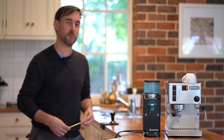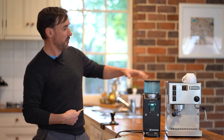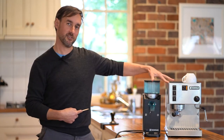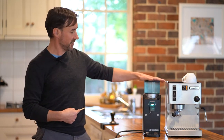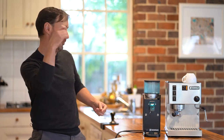G'day, it's James here from Espresso Resto. Today I thought I'd bring a bit of magic to one of our videos. We're gonna see what we can magic up by combining a Rancilio Silvia with a Rancilio Rocky Grinder. So here we go, I'm gonna cast my spell — Arabica Robusta. Wow, a Rancilio Lucy.